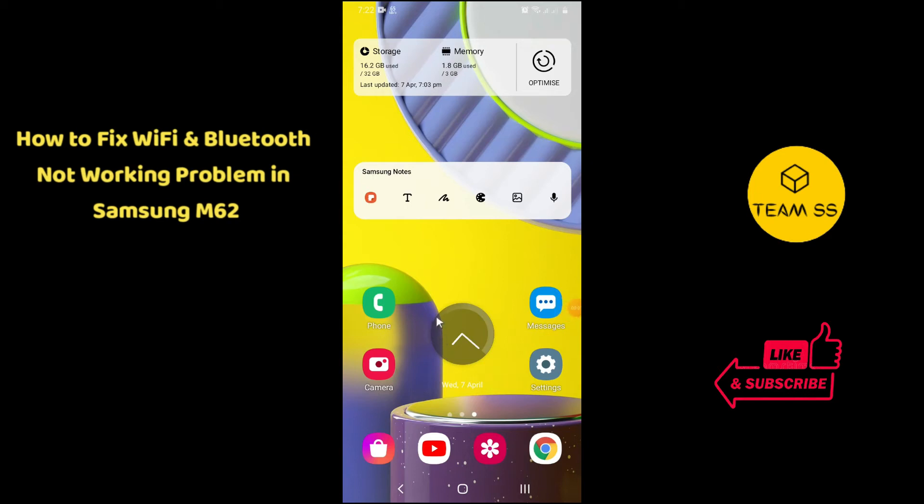Hello everyone, welcome to the channel. In this short video I will show you how you can fix Wi-Fi or Bluetooth not working problem in Samsung Galaxy M62. If you are new to this channel, don't forget to subscribe. Let's start the video without wasting any time.